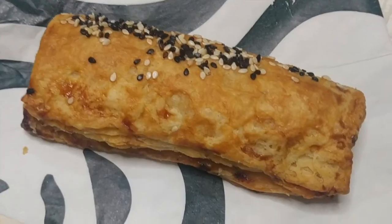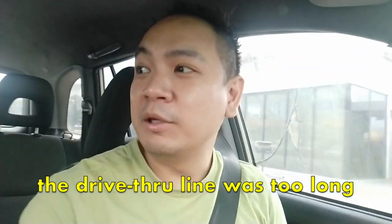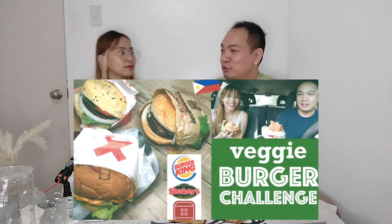We're here outside Starbucks Libis to try their plant-based menu. There's a bit of a line, so we'll head in. Hey guys! We're here to try Starbucks' new plant-based menu. I guess the plant-based craze is here to stay. Unlike last time when we went into the plant-based burger challenge not knowing what vegan and vegetarian food should taste like, this time we're coming in with some idea.